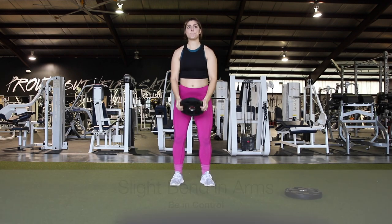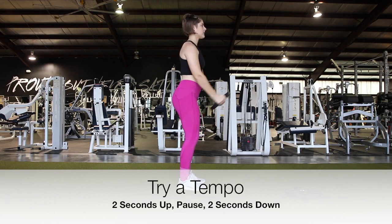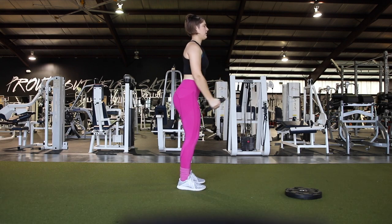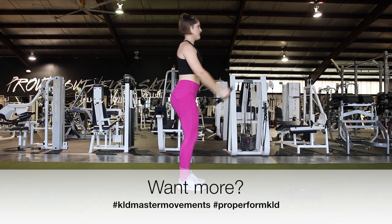If you need a little bit of help, you can try a tempo. A tempo is where you have a set speed on the way up and on the way down. So you can count one, two on the way up, pause, and then count one, two on the way back, for example, just to help you focus on controlling the movement on the way up and on the way down.